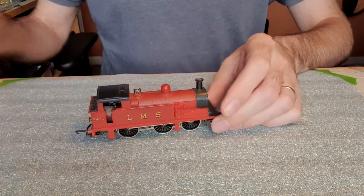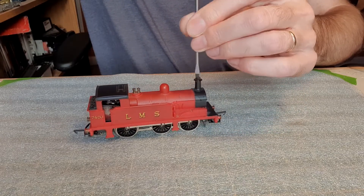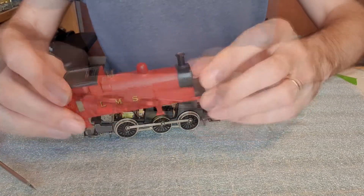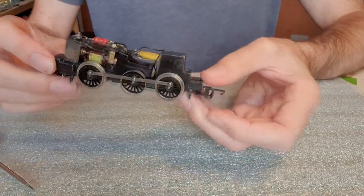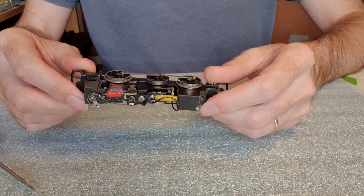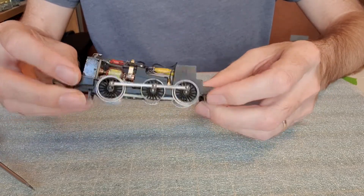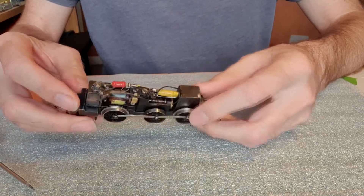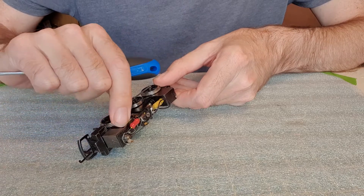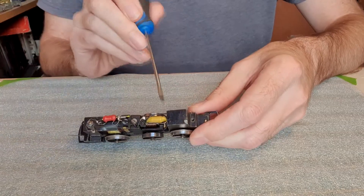Okay, let's get the body off — simple screw down the chimney and it should just lift off. I have actually already serviced this when I took it out of my loft when I started the hobby up again. I gave it a clean and an oil, but it's not really been lubricated properly and I think that's the main issue. It's got this horrible grinding sound, and I think there's absolutely no play in the armature at all, so the bearing is possibly a bit tight at the front.